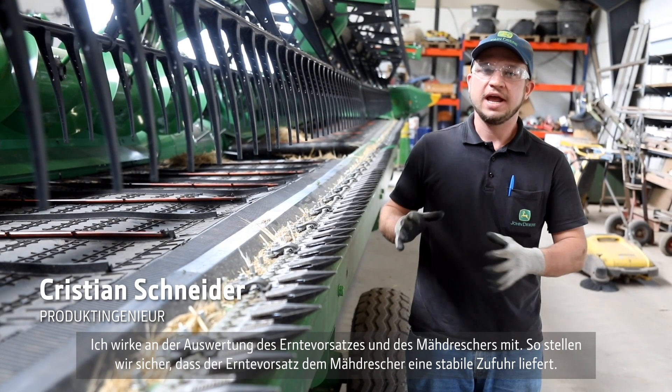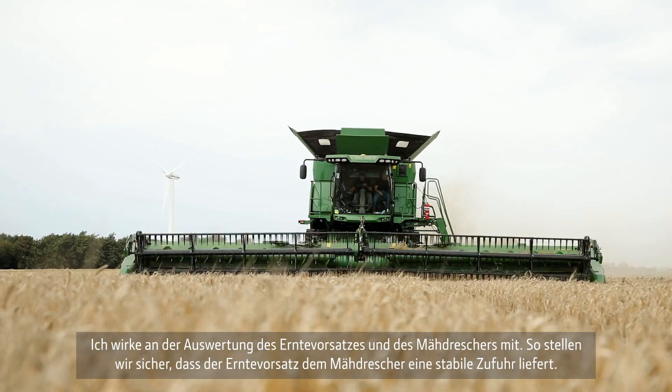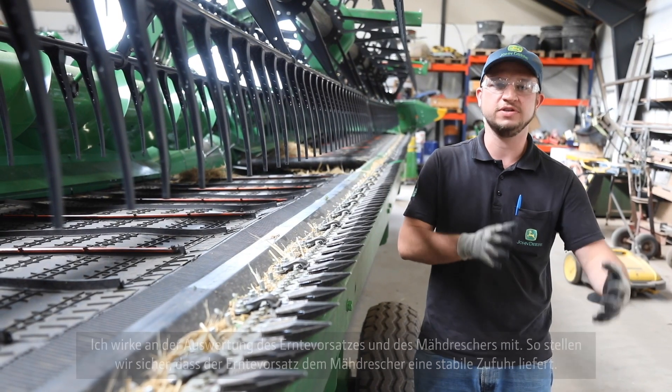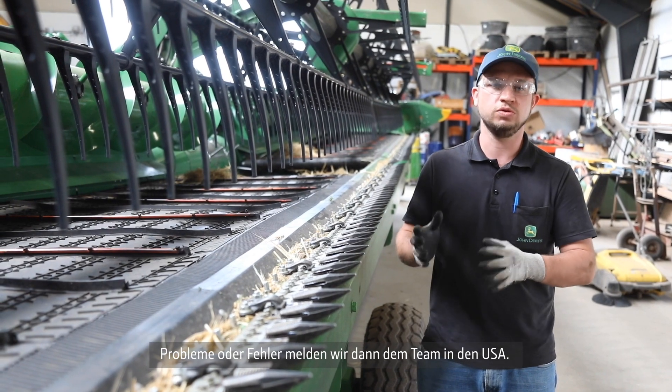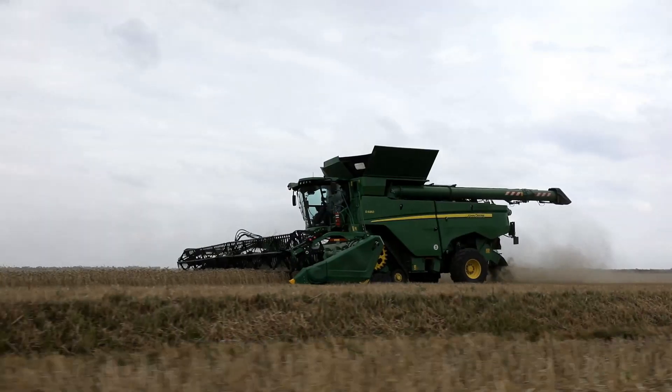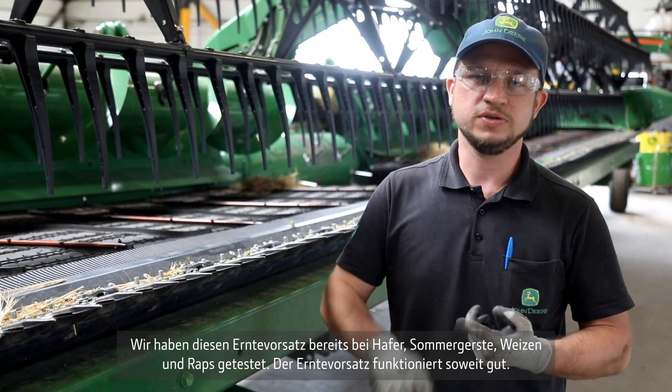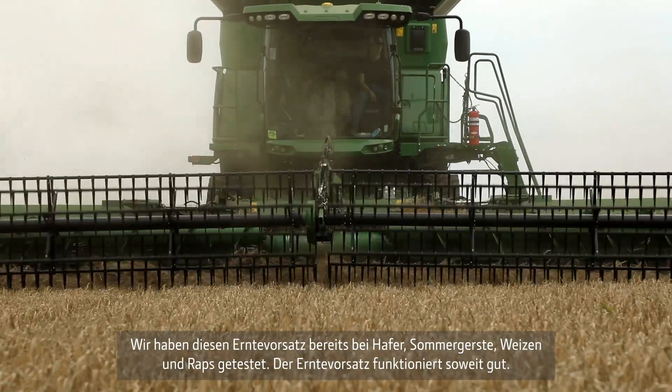I am here to support the evaluations of the header and the combine — to evaluate it, ensure that the header can feed the combine very well, and to report any issues to the US team. We have already tested this header in oats, summer barley, wheat, and oilseed rape, and the header is performing very well so far, and can feed the combine even at high speeds.